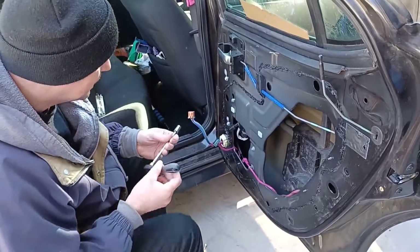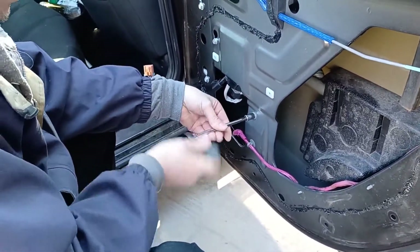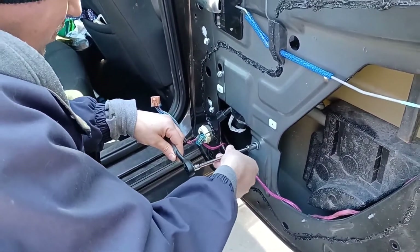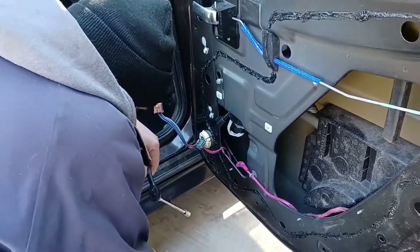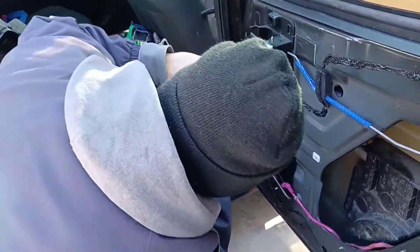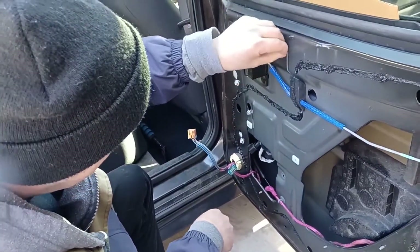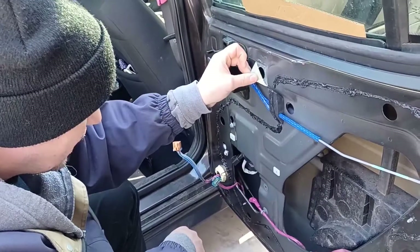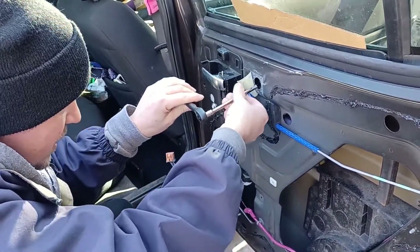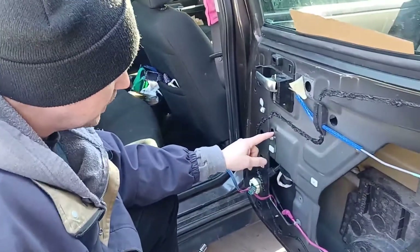Get your 10-millimeter again. Take the bottom bolt all the way out. This one over here you just need to loosen. And there's another one up here behind this tape that you also just loosen. Up behind this tape there's another keyway slot.